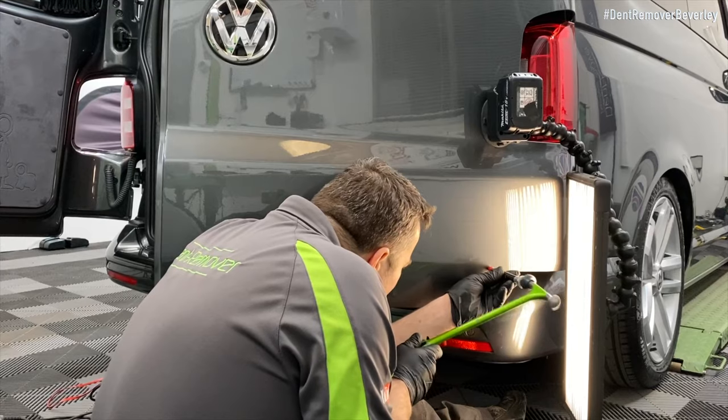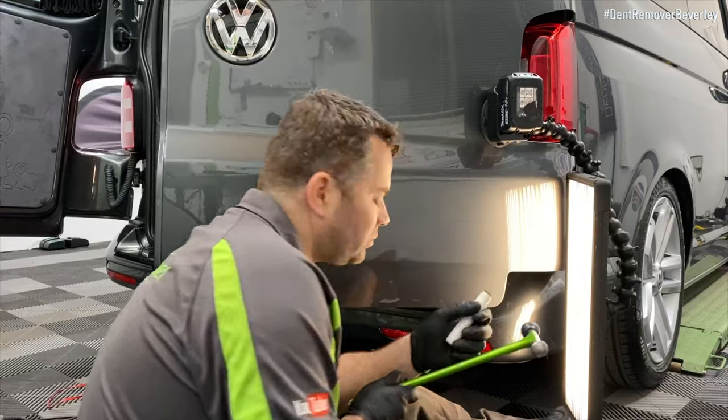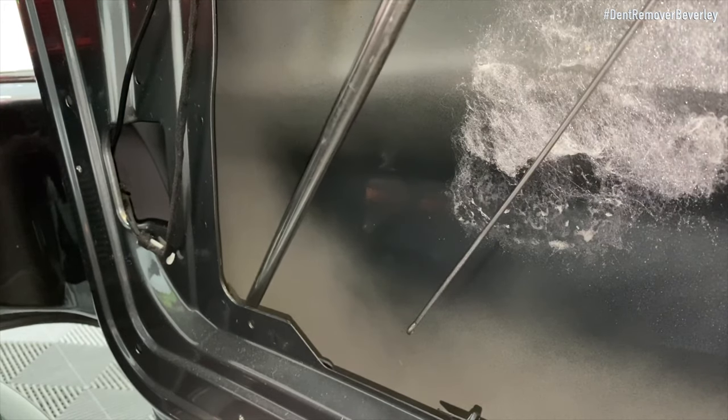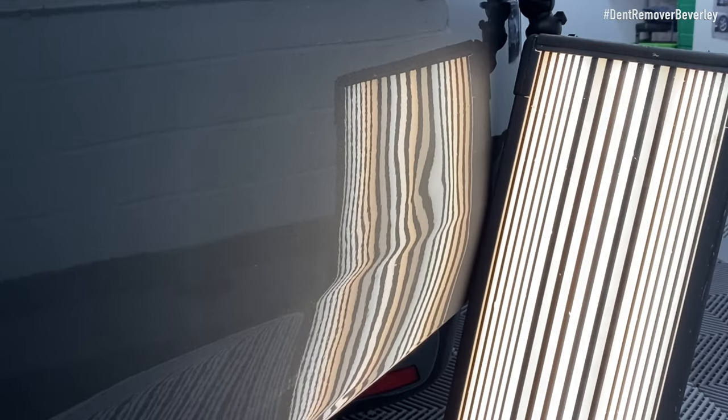There's plenty of tapping going along here and I've sped it up again because it did take quite a while to start blending it all back in. But once I've straightened out the obvious dents I can then get my sharp bar in there between the frame and the panel and lift out all the shallower areas.